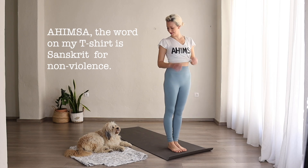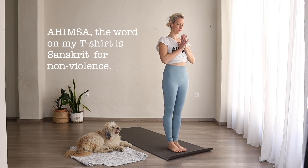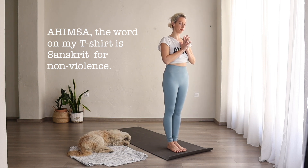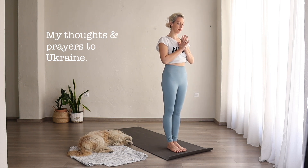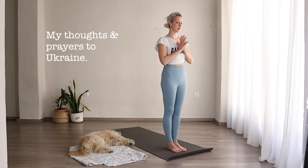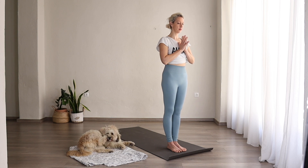Hi everyone, and welcome to another practice video. I've got my assistant here, although we'll see how much she wants to say for this class. So when you're ready, come to the front of your mat, bring your hands in front of heart center, and let's bring our attention to the breath. Every inhale through the nose and every exhale through the nose.